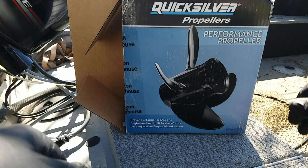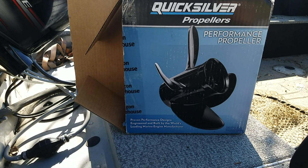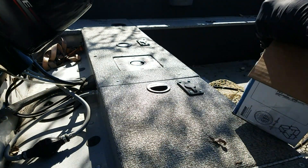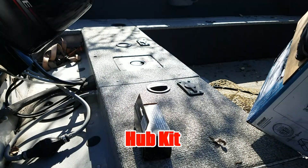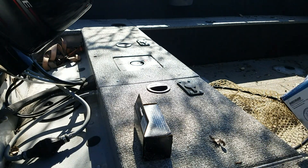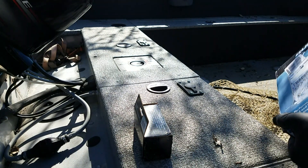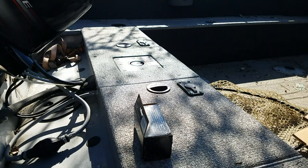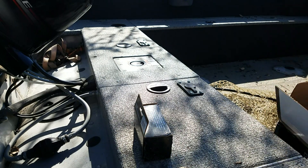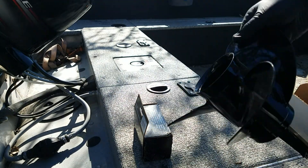I was able to get this prop off of Amazon used for about $68. Let's see what kind of condition it is — as it said, excellent condition. Hub kit, instructions, prop nut, and lock washer. And there's the prop. I would say that's in better than good condition — I'd say that's brand new.